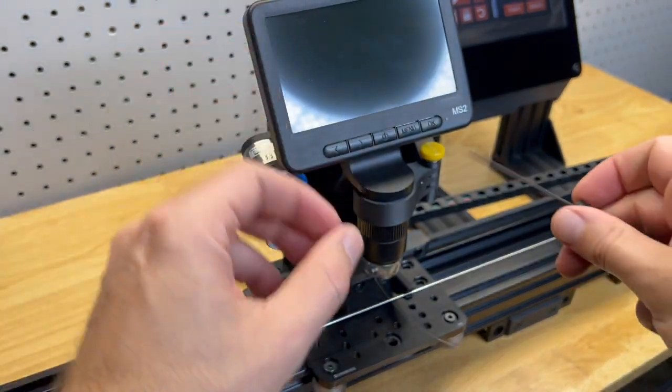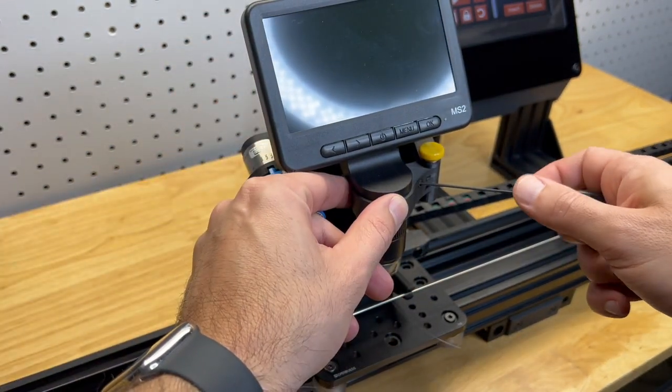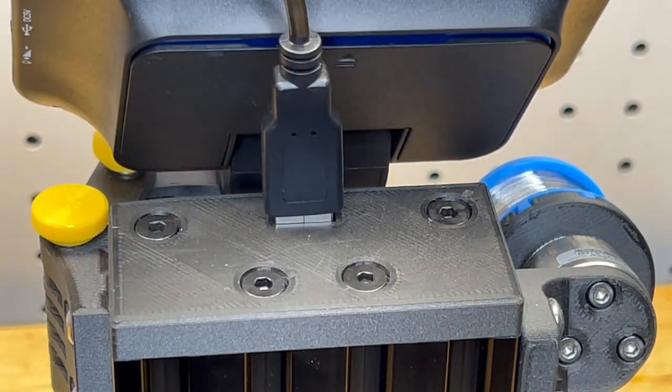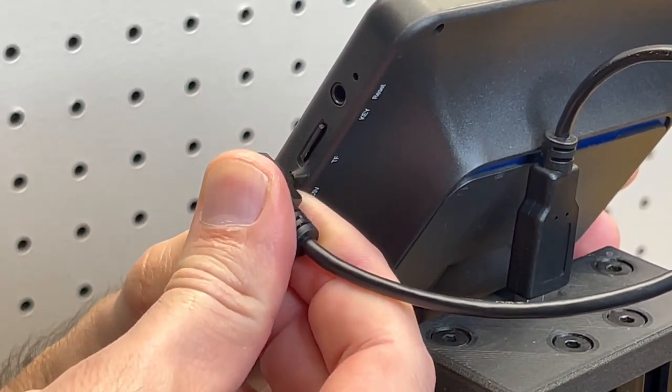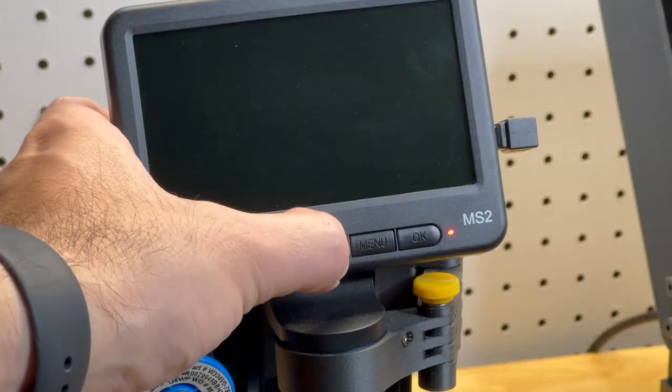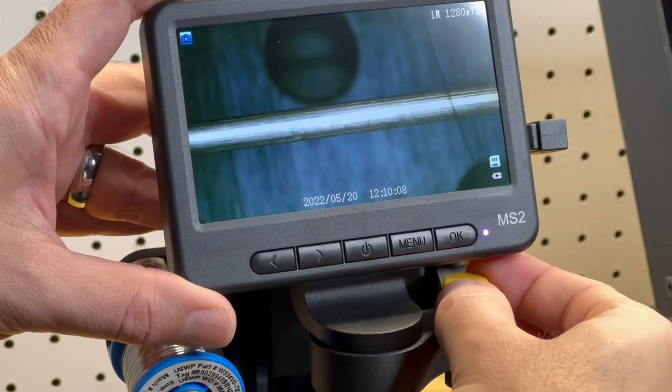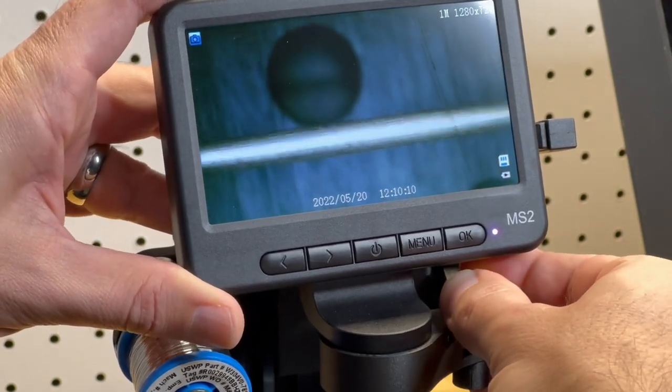Depending on your needs, you can install the included HD video microscope. It's powered directly from the machine with the cable neatly out of the way. Still images and video can be saved to the internal microSD card. The microscope can be positioned and focused as needed for your winding process.